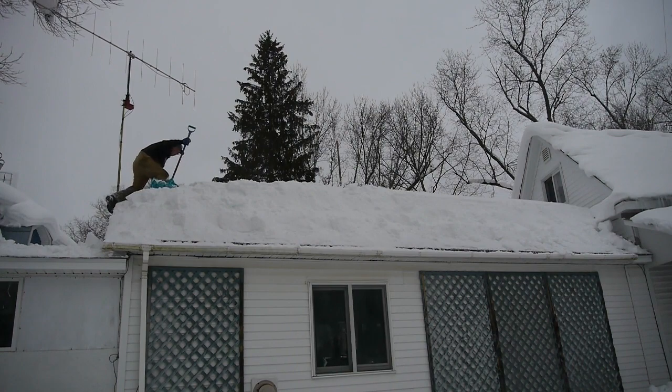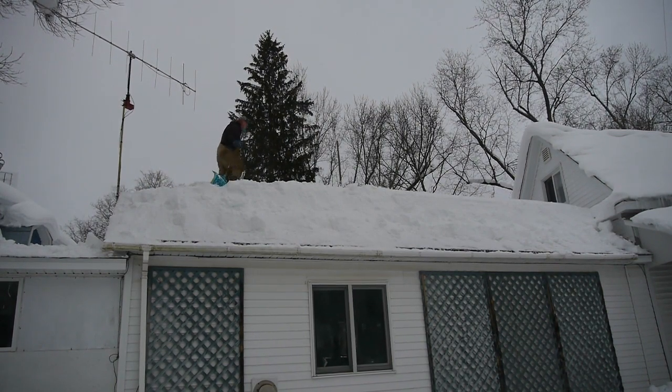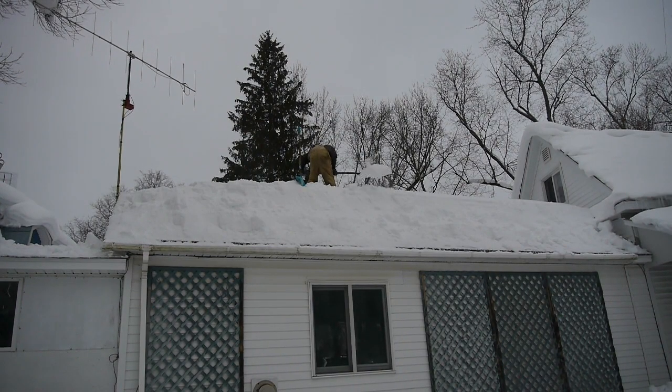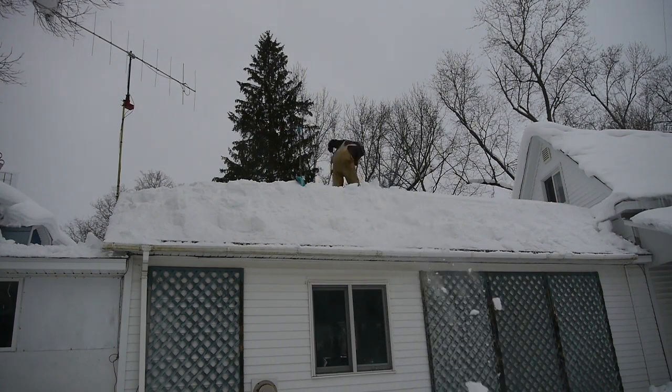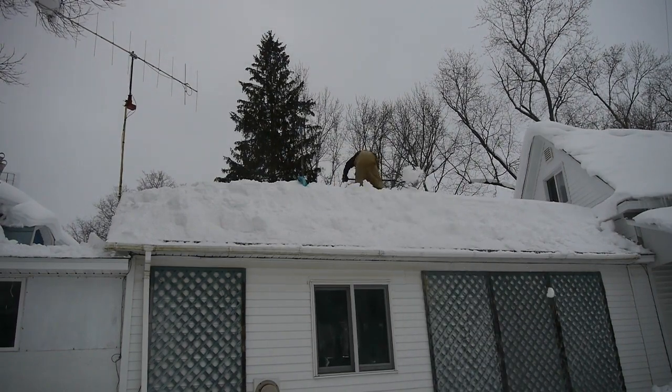Here we go up on the top now. As we throw that snow down, when it hits the edge it'll just go right onto the ground. If I didn't shovel that edge first, the snow up there would hang up down below on the edge of the roof and then I'd have to go down and shovel it all off again. So I learned that you shovel the edge first, then go up on top and throw it down, and it'll sail right off the roof.